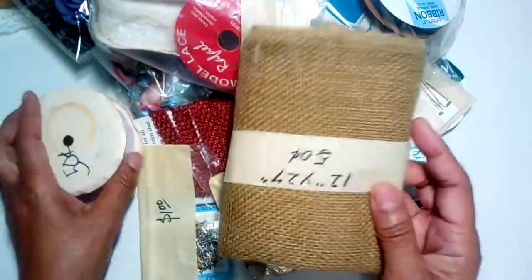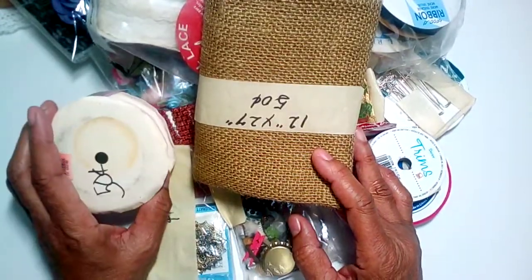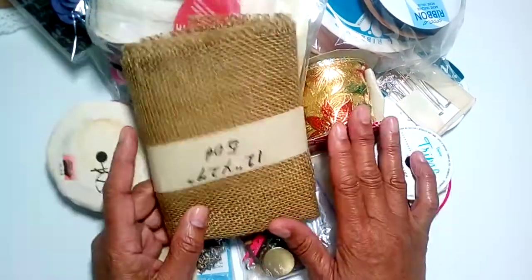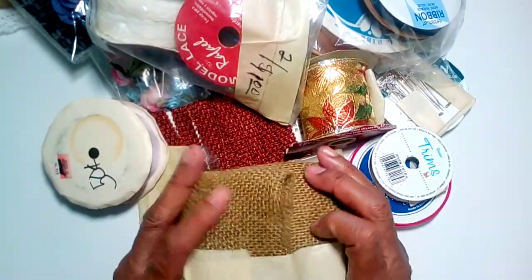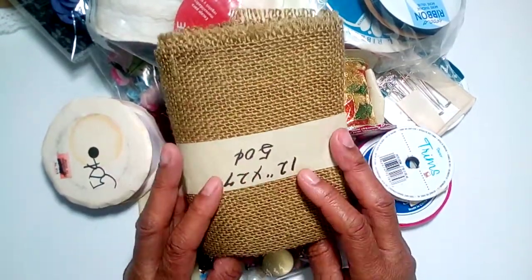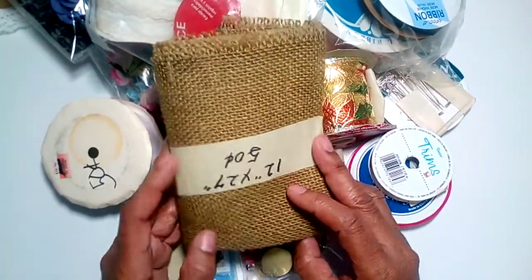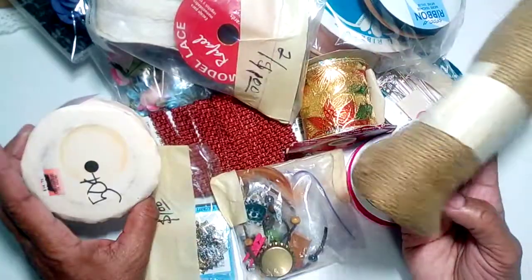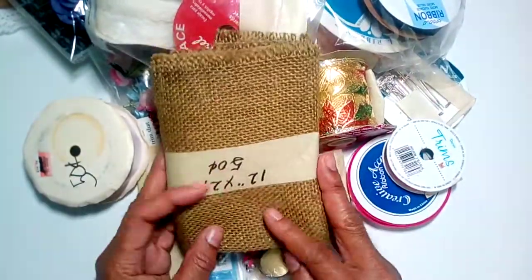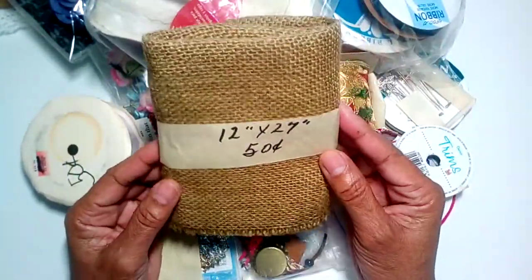Hi guys, this is Elaine. Thanks for visiting my channel. I'm back with another huge craft thrift haul, and a lot of it is lace and trim. If you visit my channel, you know I'm always on the lookout for lace for my junk journals. Thanks to everybody that likes and subscribes — I really appreciate it. So let's get started. We have some burlap here which is 20 inches by 27 that I got for 50 cents.